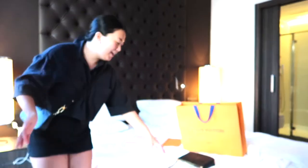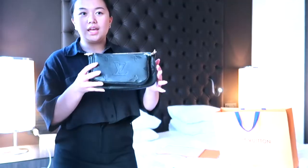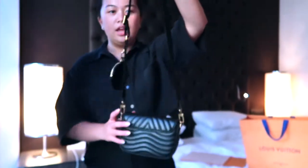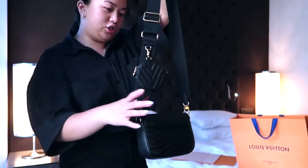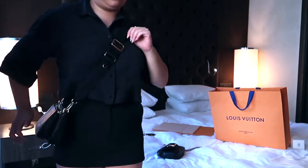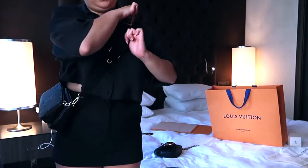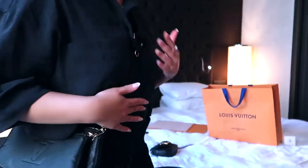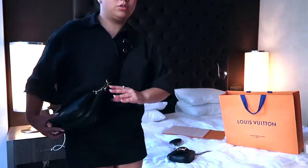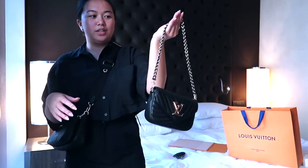You paid for one bag but you can wear it two ways. And the last way is if you have a different Louis Vuitton bag — I have this one here — you can detach the strap and attach it to that bag just like this. It's a bit thicker but it still looks really good, more casual. You can shorten the strap. I took the coin purse off because it won't match — just with the strap it looks good.